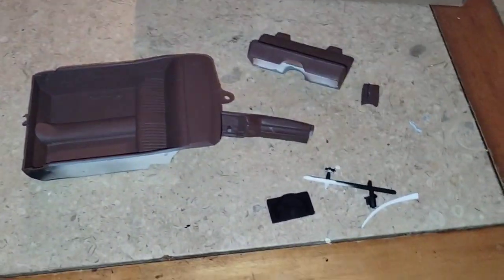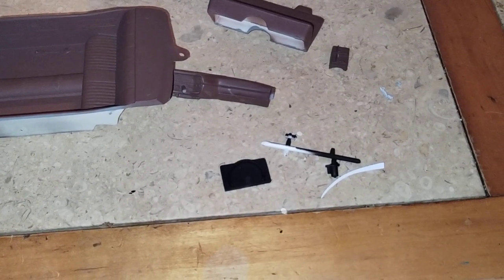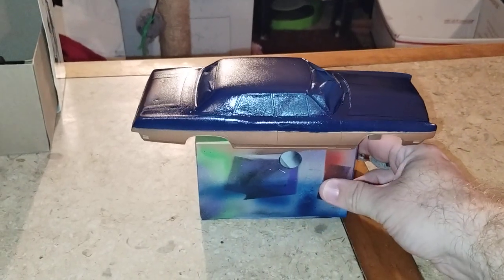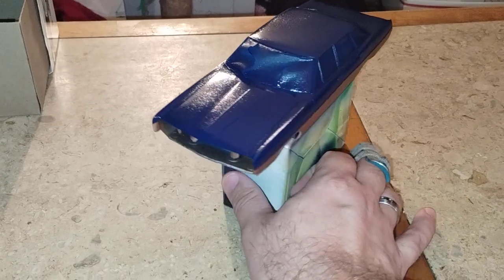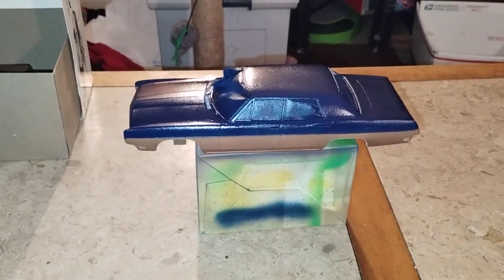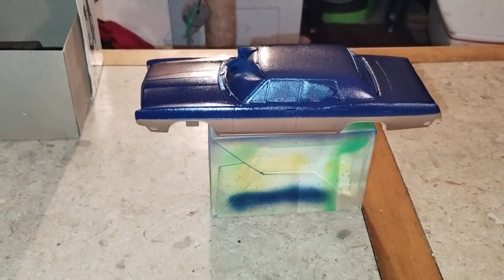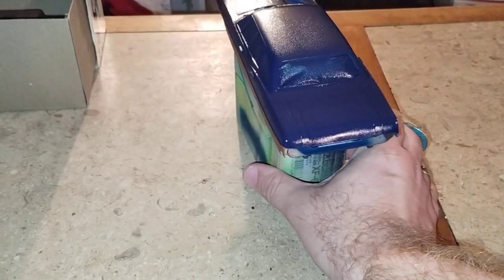We got the mount for the radios right here, got the radiator and some engine parts painted black. Got the body done in a nice two-tone. Not sure if I'm gonna go with a taxi livery or a police livery, but whichever one it's gonna look pretty good. I just need to put clear coat on that and some decals, whichever I decide.